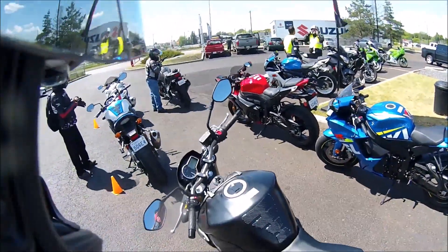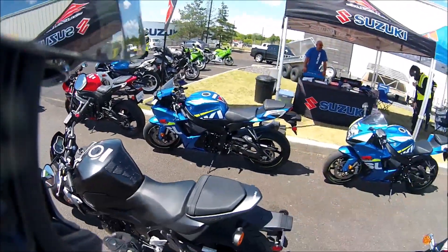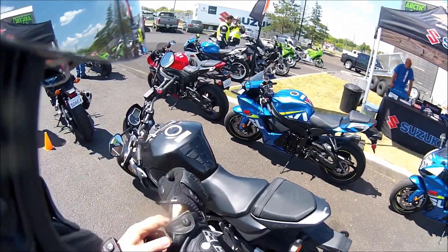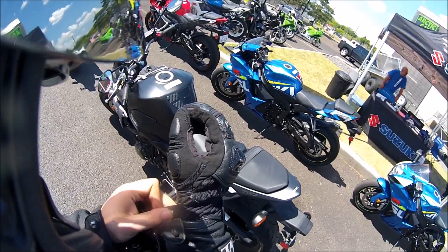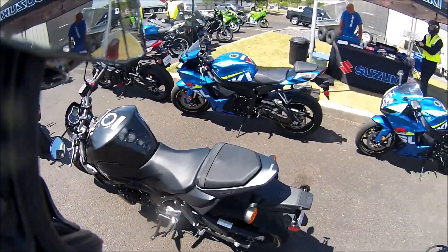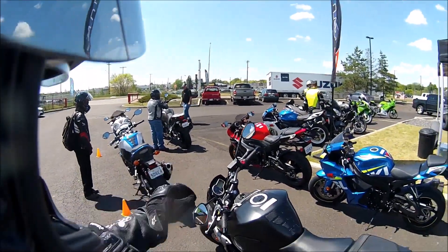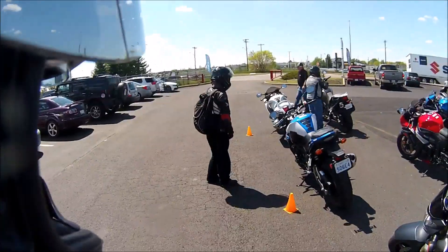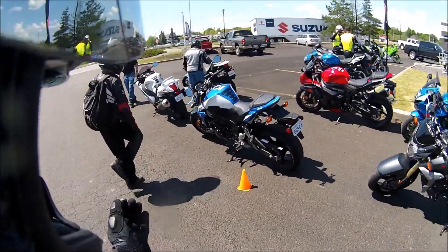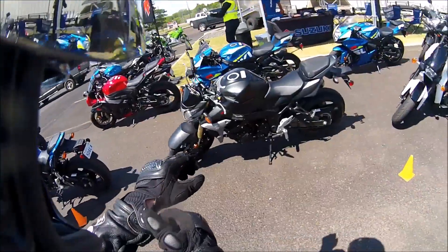Alright guys, third ride of the day today. We are on the Suzuki GSX-S750 this time around. I got the pretty one — I like the black one. I like dark bikes to begin with. And then you've got the blue and white one over there. It's not bad looking either, I've got to admit, but I'll take the black one.